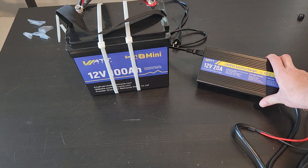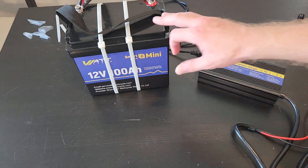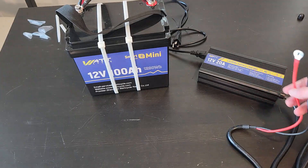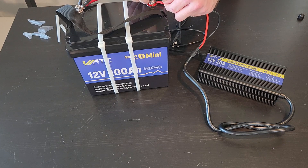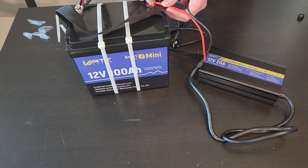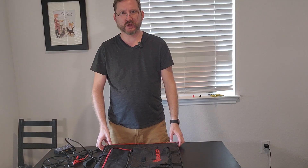This is the 20 amp charger from WattCycle that mates with this battery. At 20 amps, I can recharge this battery in about five hours — that's much better. It's got these little ring terminals on it, so all I have to do is unscrew the terminals, put the rings on, and plug it in, and it will power up automatically and then shut off when it's done. I know that seems kind of annoying, but that's how you save a whole bunch of money — just taking the screws on and off.